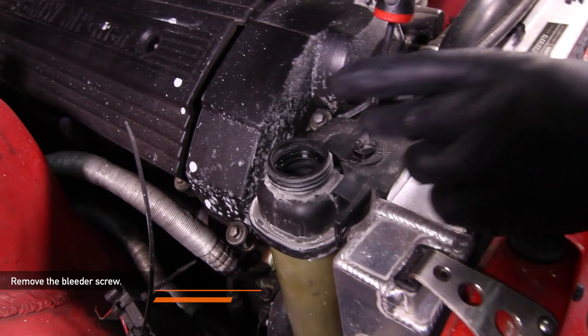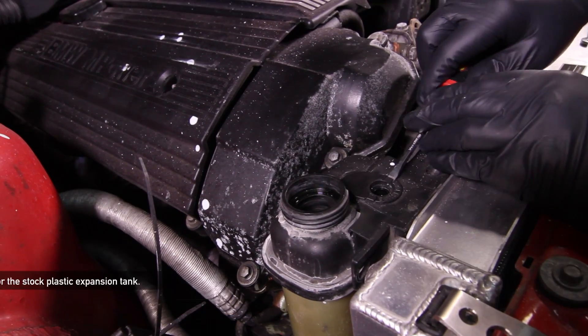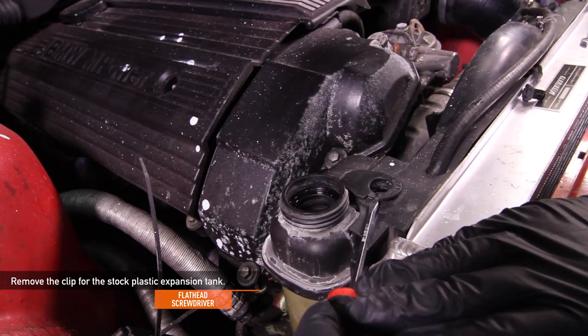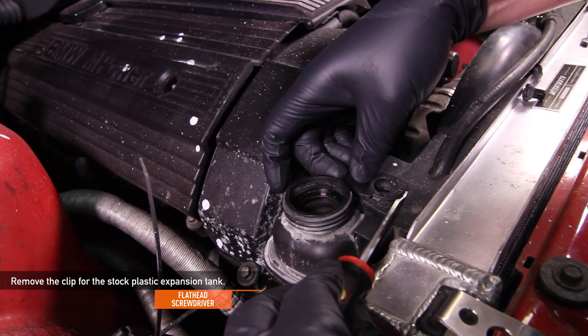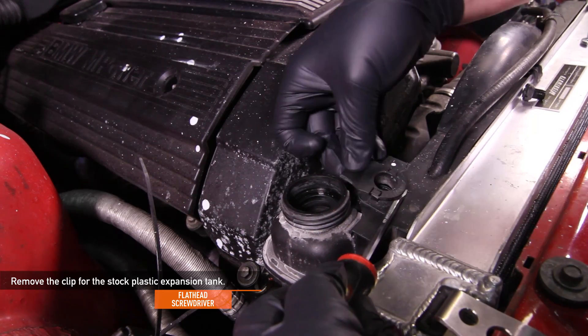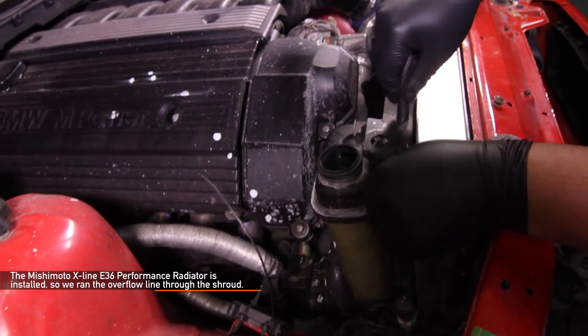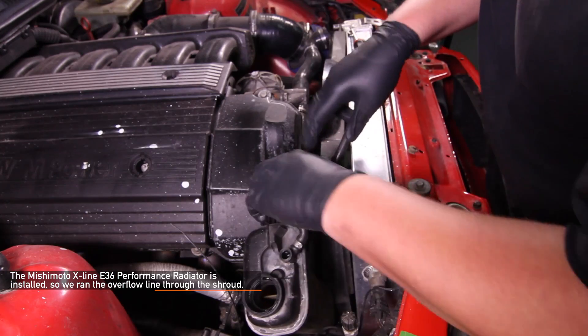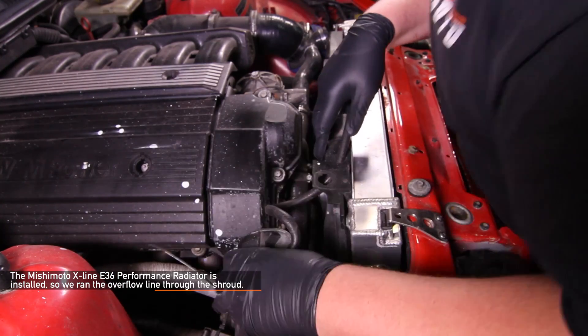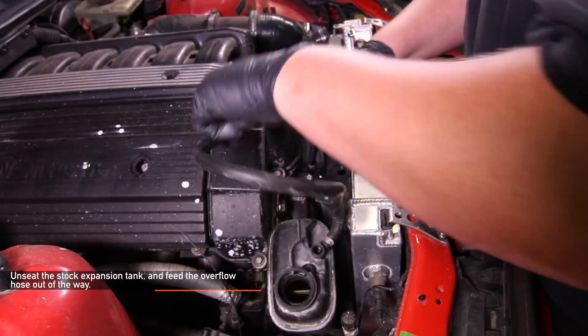Next, remove the bleeder screw using a flathead screwdriver. Using a flathead screwdriver, remove the clip for the stock plastic expansion tank. For this install, we already have the Mishimoto X-Line E36 performance radiator installed, so we ran the overflow line through the shroud. Your overflow line might be routed slightly different. Unseat the stock expansion tank and feed the overflow hose out of the way.